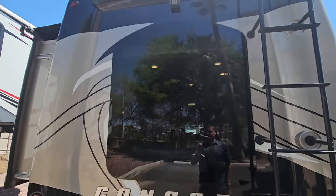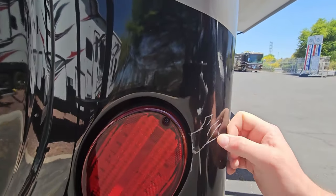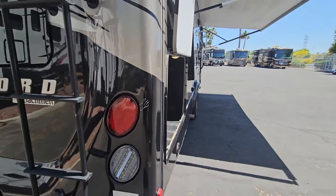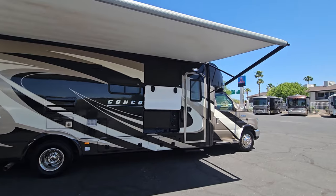Look at the size of this frameless window — it is huge. And then you can see a little bit of scratches; they must have hit something that scratched the paint off there. That's your exterior walkthrough. Let me jump inside and see what that has to offer.